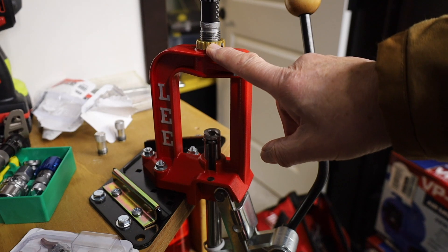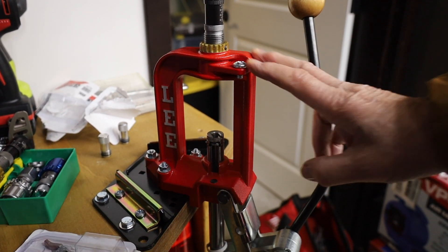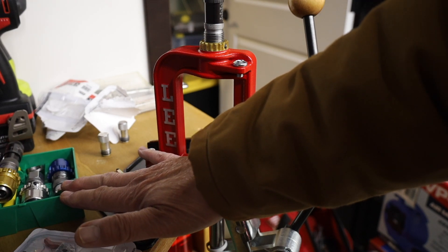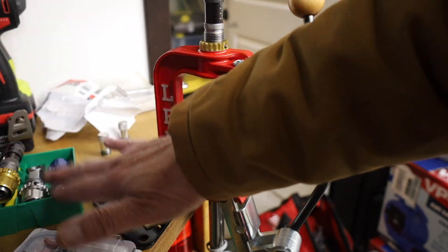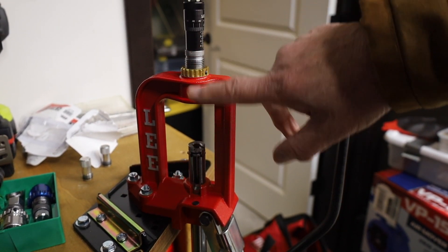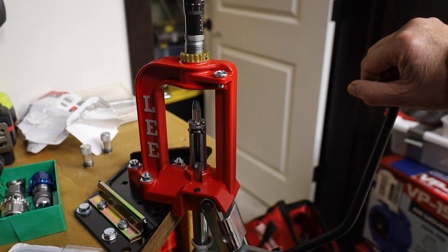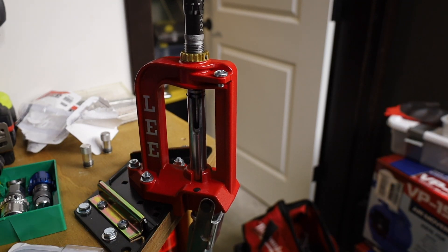Now let's go to the reloading press. We're talking about using the micrometer bullet seating stem as a micrometer crimping stem. Here's the factory crimp die — we'll go ahead and put this in. We set the breech lock so that the vernier scale is facing outward. This happens to be the Lee Challenger 3 press. If you buy this at Midway USA for ninety-three dollars, you get a set of carbide three-die in your favorite calibers — three dies, carbide with breech locks, and the die set is thrown in free. You put the die in with the breech lock and screw it down until it touches the shell holder. Then with the micrometer set at zero, you put in a case that has been bullet seated and is ready to crimp. You run that into the die and nothing's happening, which is good.